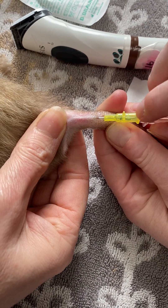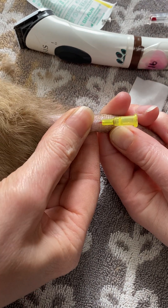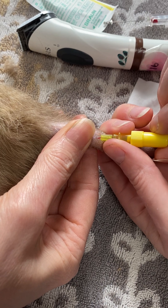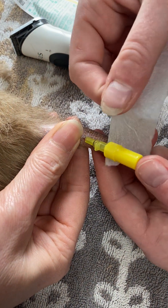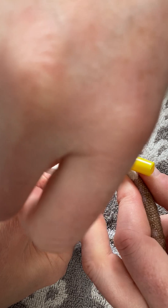Then we just gently pop that IV cannula in place. There we go, all done. We're going to attach a bung and then just a very small amount of tape underneath to secure that in place.